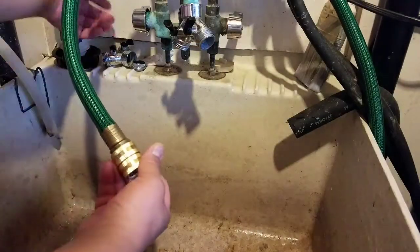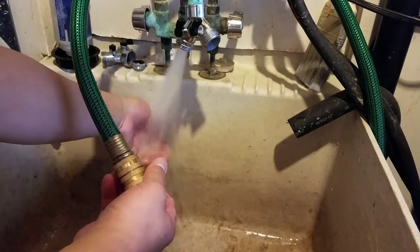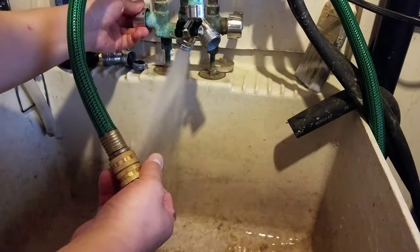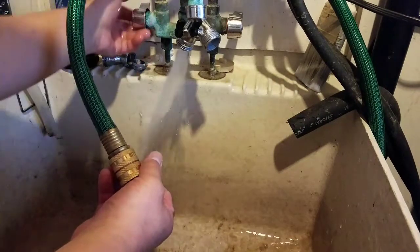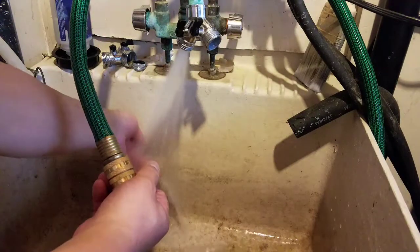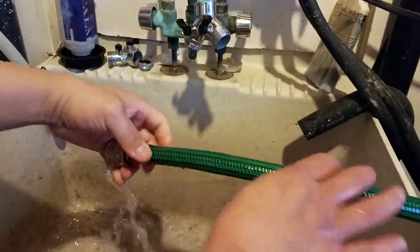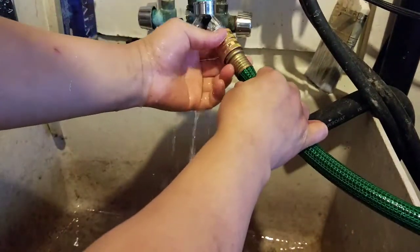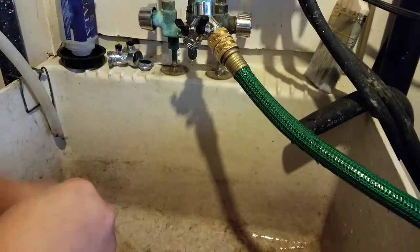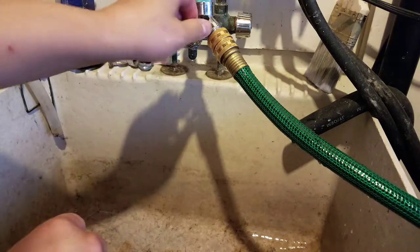Once I'm done draining, I unplug the pump. There's still some siphoning, so this is where I check the water temp to make sure it's as close as possible to the temperature of the tank so that it doesn't shock the fish. As I'm filling it up I'm watching the temperature — usually it might change like one degree or something, but it doesn't affect the fish.